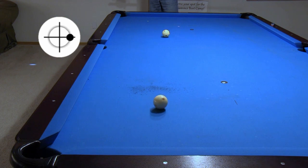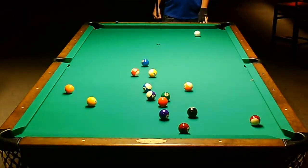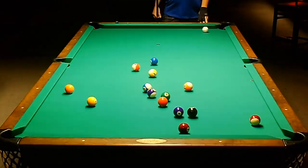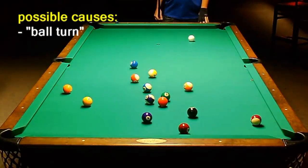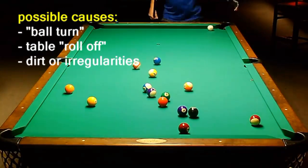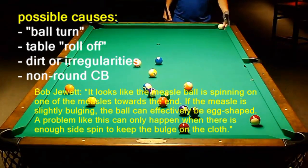So what actually happened with John's run-ending scratch? Again, a ball rolling with side spin usually heads very straight, but when the cue ball is rolling slowly with an extreme amount of spin, ball turn can be noticeable. John's shot seemed to curve more than any of the examples in this video, but the amount of curve can depend some on cloth conditions. Also, other factors could have contributed to the curve in John's shot. In addition to ball turn, there could have been slight table roll-off close to that corner, and there could have been some dirt or irregularities on the cloth or slate. Maybe the cue ball was also slightly out of round due to one of the red measles on the ball bulging slightly, as Bob Jewett has suggested on AZ Billiards.